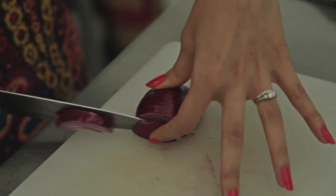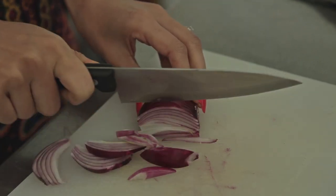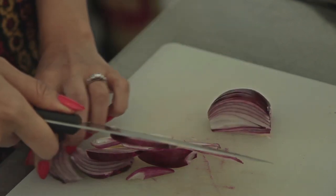Today I'm going to be cooking a very traditional British dish but with a desi twist — I'm going to do an omelette with lots of masala. Start off by cutting one onion into small little pieces.